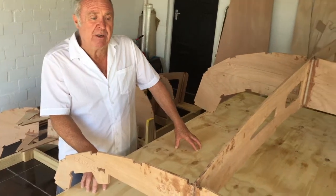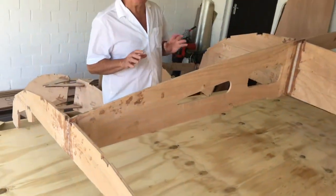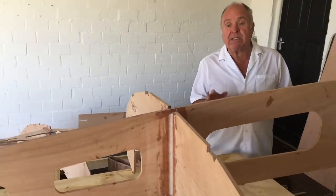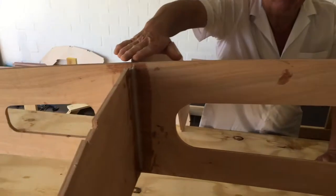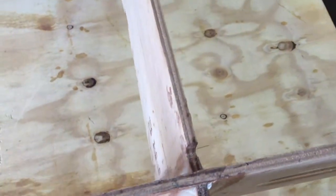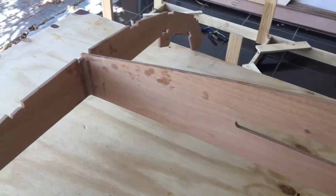This sub-assembly is essentially at the stern, and I wanted to be 100% sure that each and every component fits together exactly, especially with the CNC cutting. We did it on the strong back and ensured that the fittings are absolutely perfect, that the components fit together as they were cut. We did not have any problems with this whatsoever — this stuff is strong, and all of it is Okume plywood.